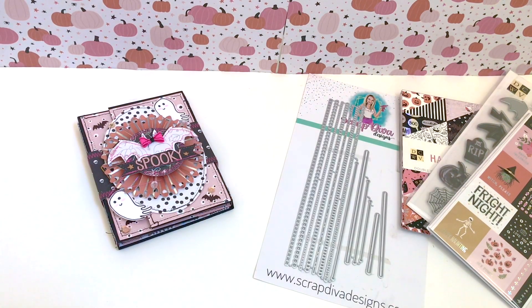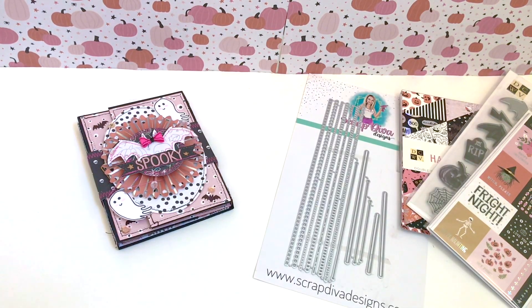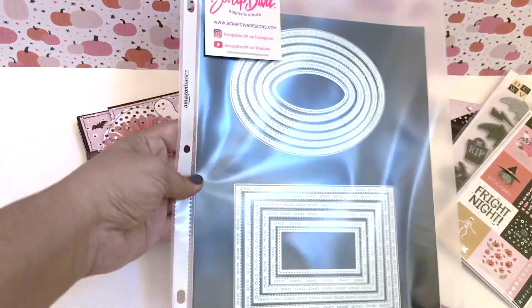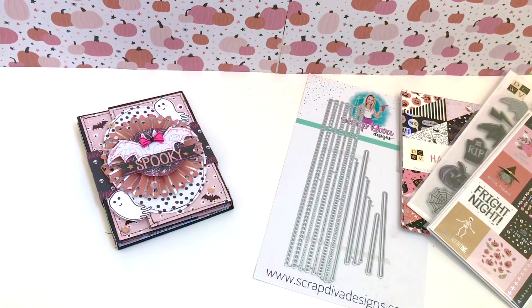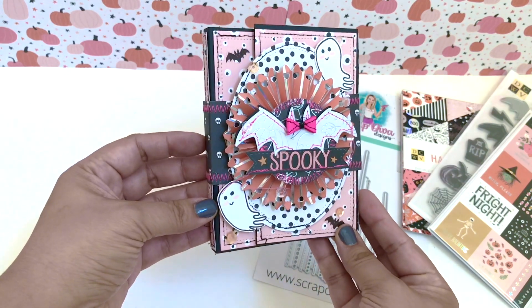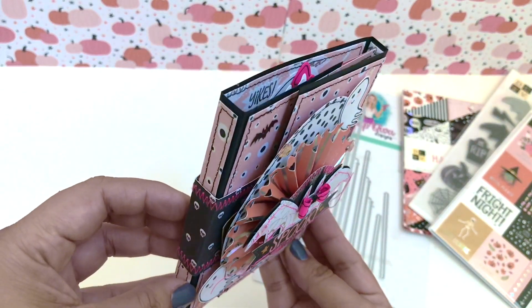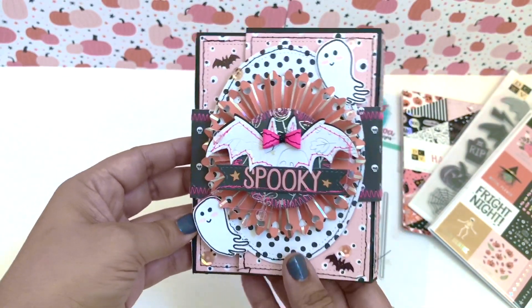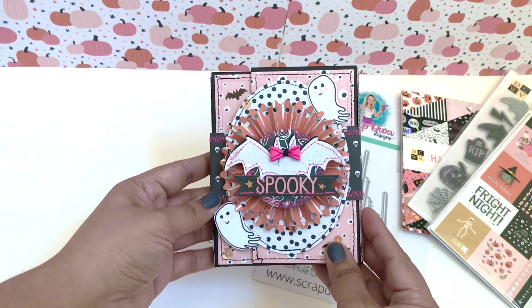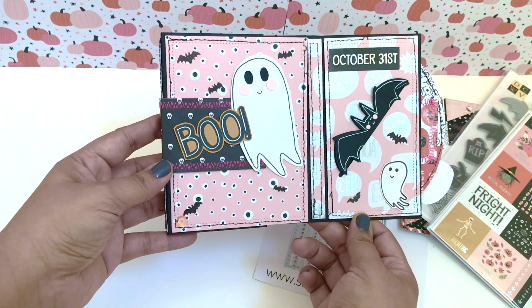I also made some ephemera for it. I'm using Scrap Diva's rosette die and bow die, as well as her essentials die — the oval and the square. I used the square to create the lining for my folder, so it kind of looks like I have a belly band on it, but it's magnetic so it doesn't slide up or down, it just opens.